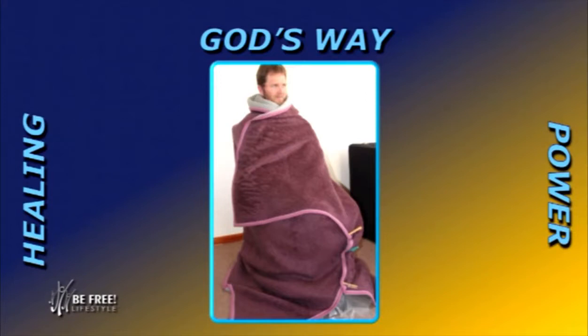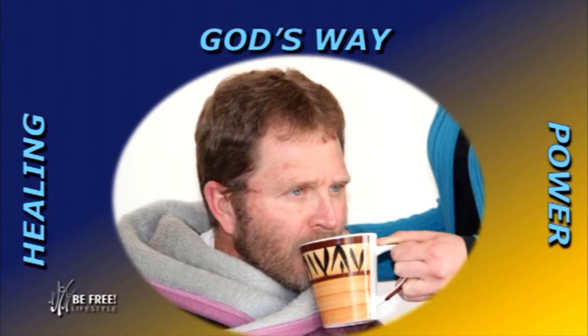Then she would give me a hot drink. What we prefer giving is stinging nettle and peppermint tea. This is a good detoxifying tea, and it's also an alkalinizer. It would also heat me up from the inside.